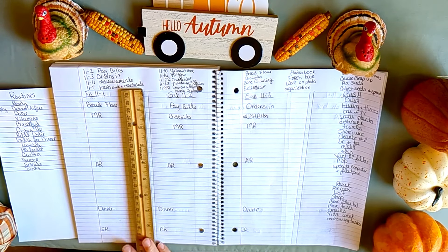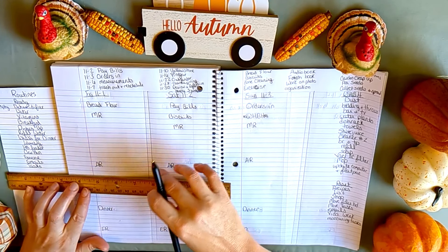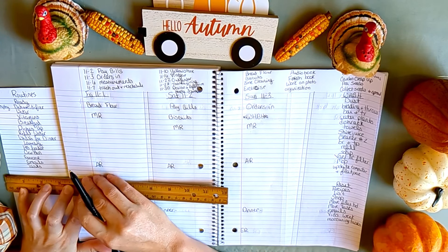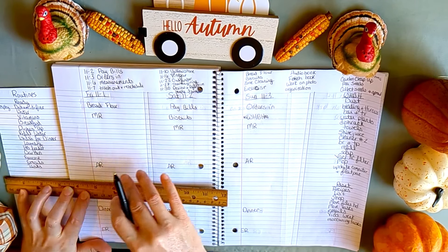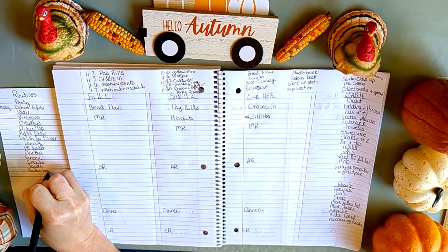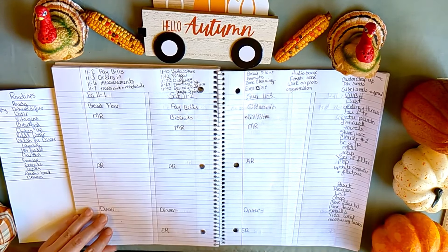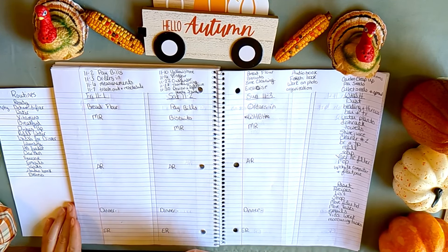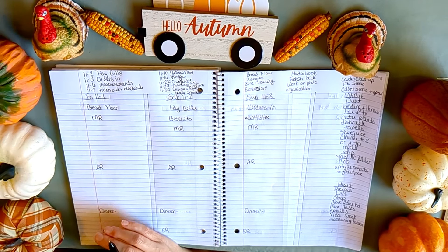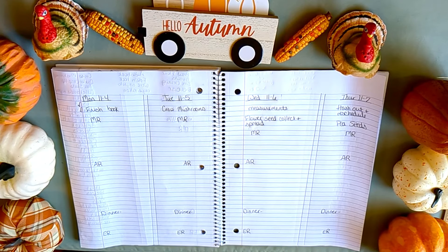I'm adding a few more things to track — some I don't always get done in the morning, they're more evening things, but putting them on here helps me remember. I'm adding audiobooks and also trying to eat beans every day, so I'll add that too. I can just do a little check mark when I get those done. It has been a real game changer and time saver.